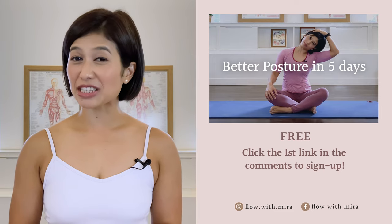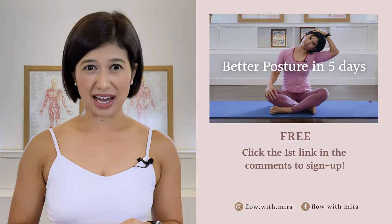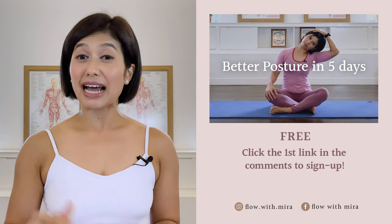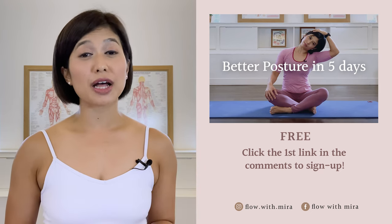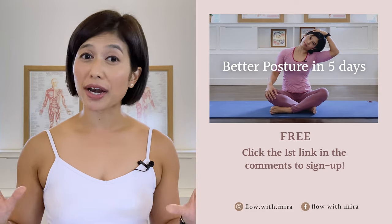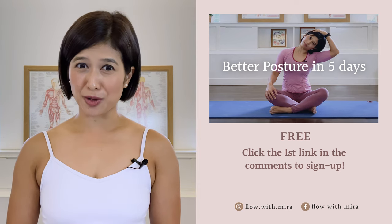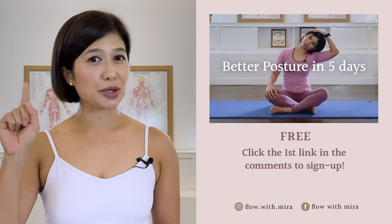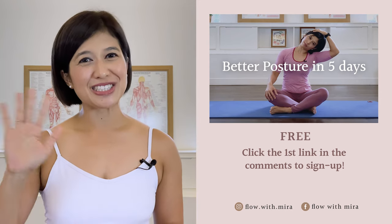Congratulations on completing the class, well done. I'm Mira and I'm here to help you to look and feel your absolute best through Pilates. If you enjoyed this video, you will love my 3 Better Postures in 5 Days program — click the first link in the comments and sign up. I will instantly send you a daily email with a 15 to 20 minute workout each day. This workout will work your whole body to help open, stretch and strengthen your posture. Your spine and body will love you. Don't forget to like and comment with any questions you may have about Pilates. Subscribe and turn on notifications so you don't miss any of my free Pilates videos. See you in the next class.